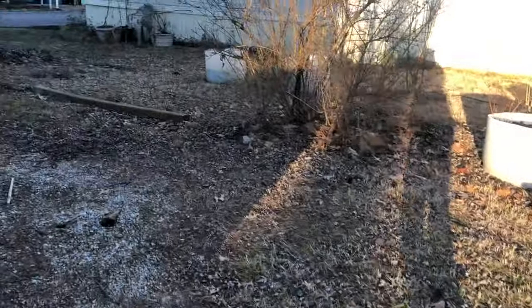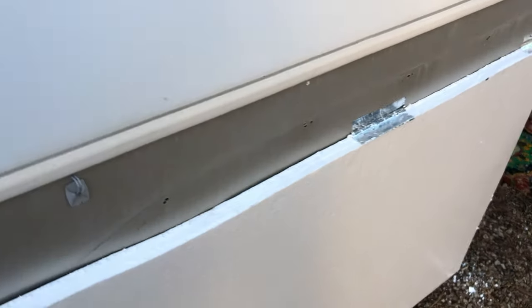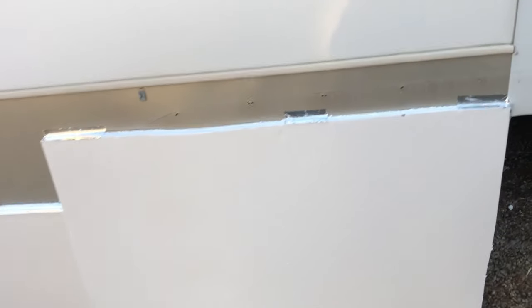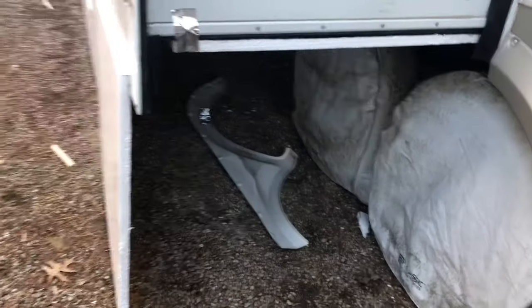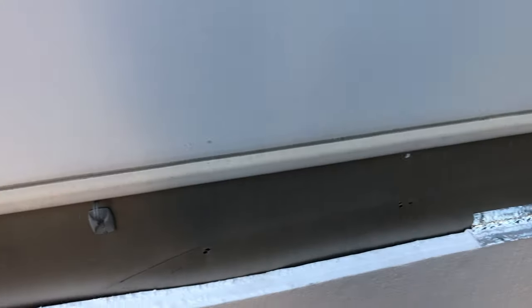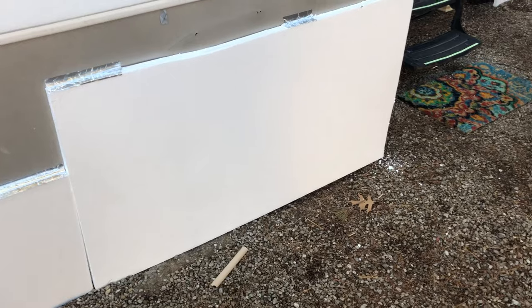While I was working on one side, my husband was working on the other side with a different approach. He just unscrewed the fender altogether and then taped the board over it. The fender sits under there, and we taped the screws to the back so they don't get lost. It'll stay there until we're ready to remove the skirting and then we can screw it right back on. I might cover the screw holes with something — I'm a little worried about rusting, but it should be okay.